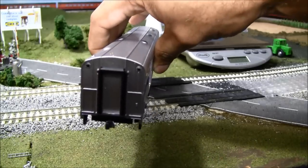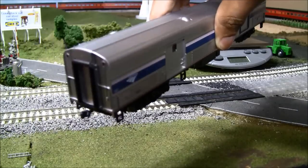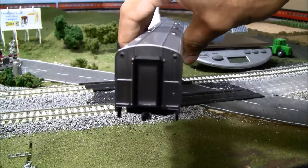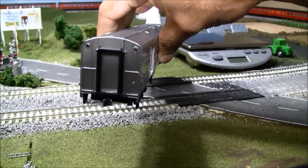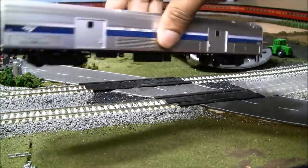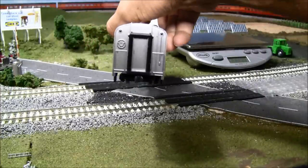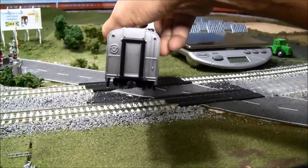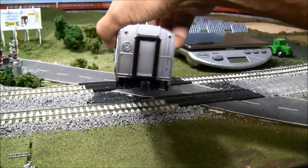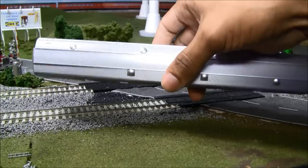You've got tubular diaphragms on each end — that's a nice step up from basic plastic models, which usually have flat diaphragms. These tubular diaphragms are prototypically correct for this model and they did a nice job modeling those. You've got a door on each end with a little door handle, and on the other end you get the brake wheel, tubular diaphragms, and Kato coupler, along with the optional lights.